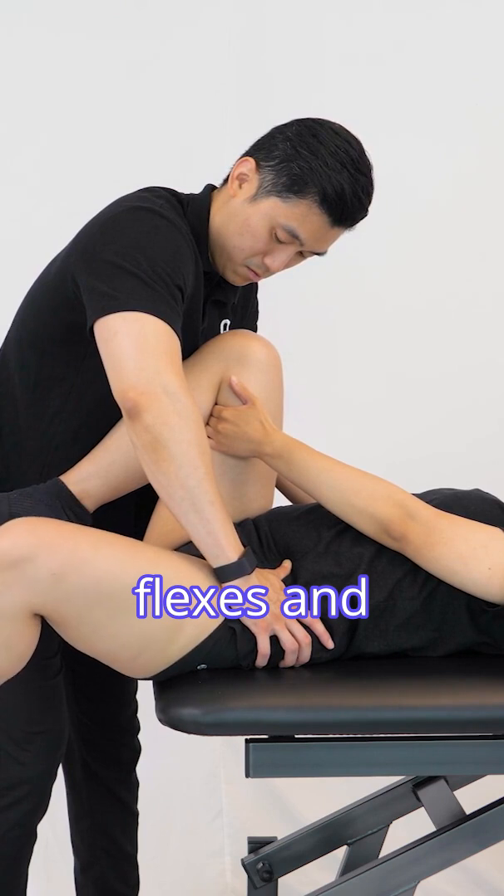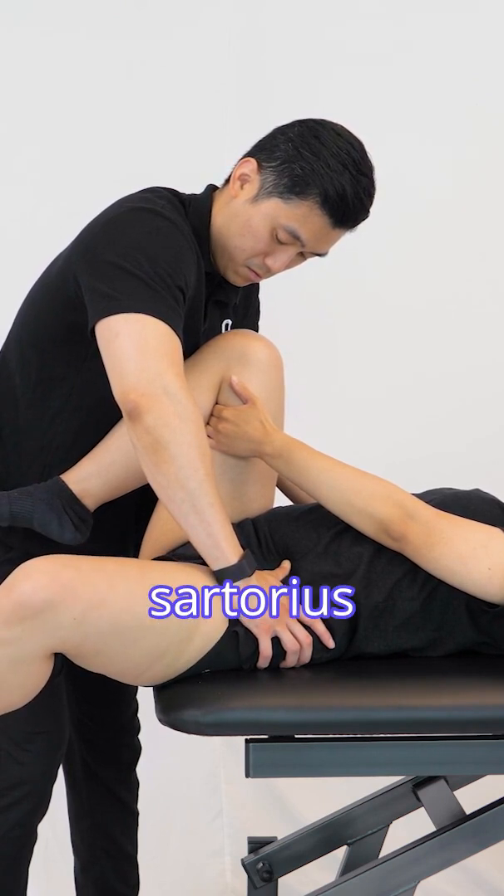If the hip abducts, flexes, and externally rotates, the sartorius may be tight.